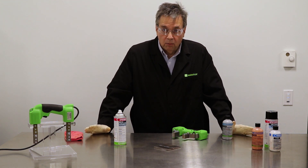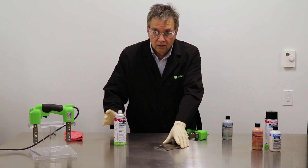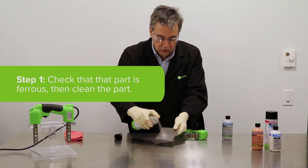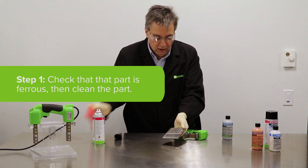The first step of the process, which is the same for all processes, is to clean the ferrous part. SKCS Cleaner is a suitable cleaner to use, though there are other options available.